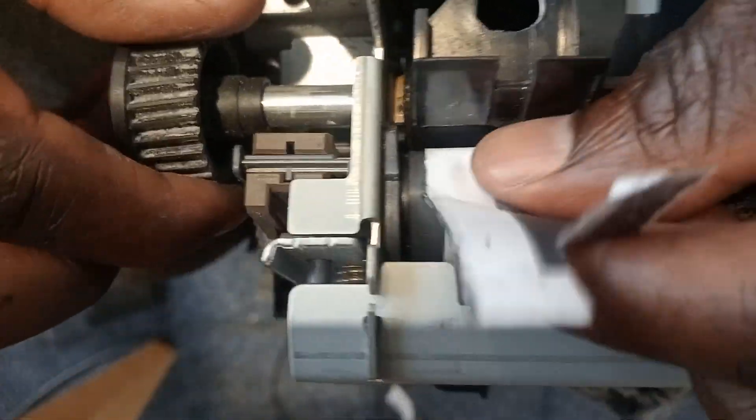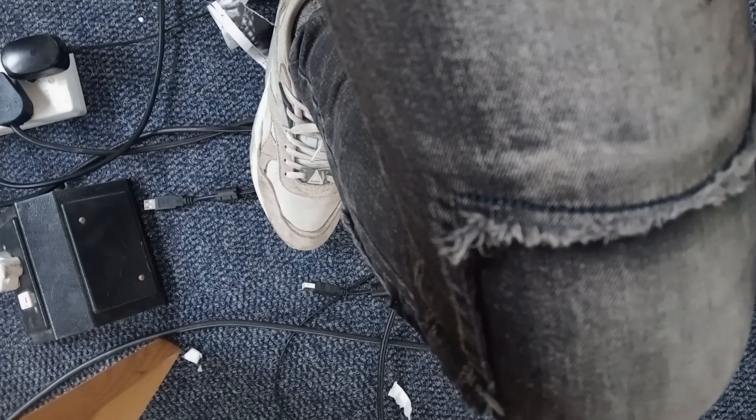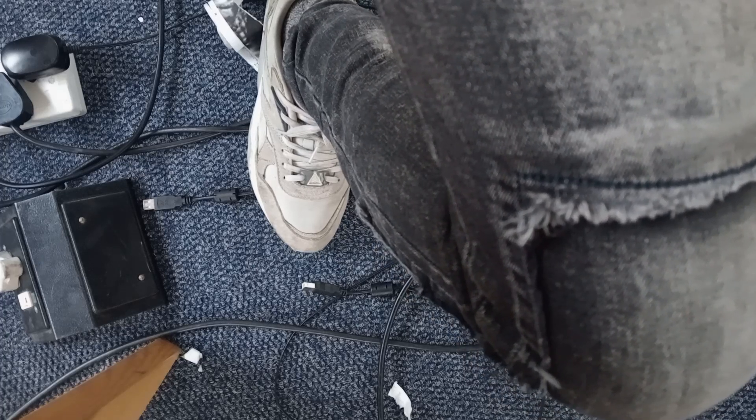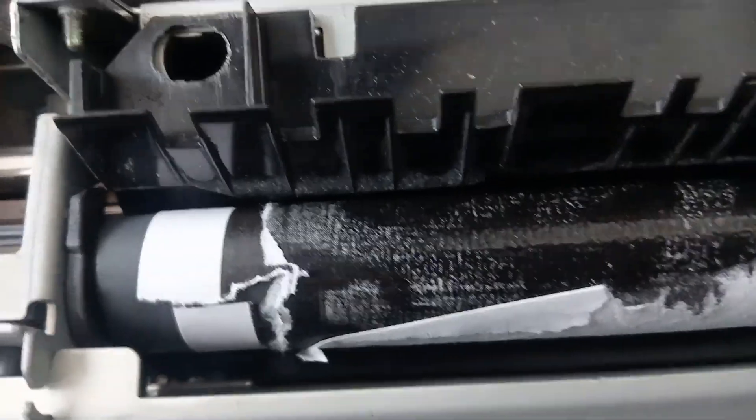You can see I'm moving this while I'm unrolling it. Sorry guys, I'm working at a school so kids are giving me issues here. But anyway, we're doing our job here. I'm trying to clean this fuser.